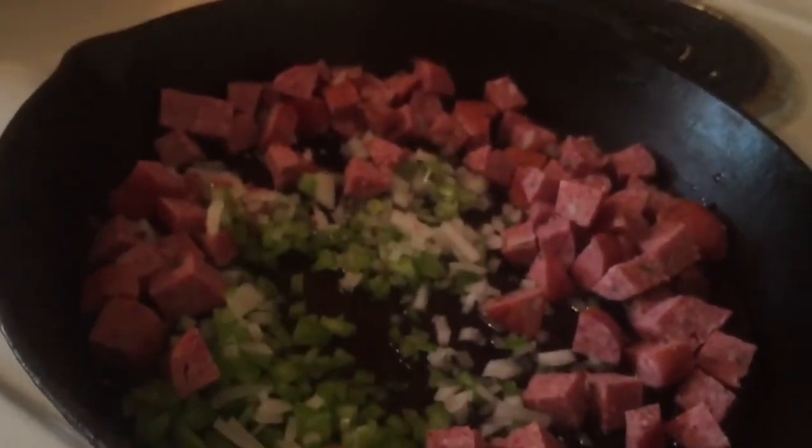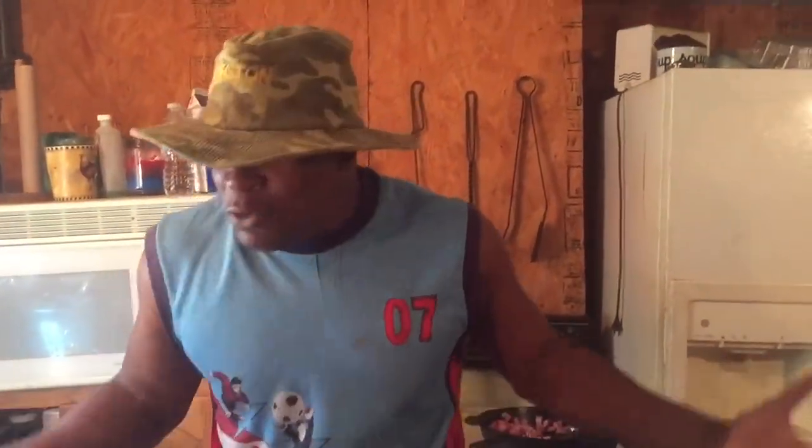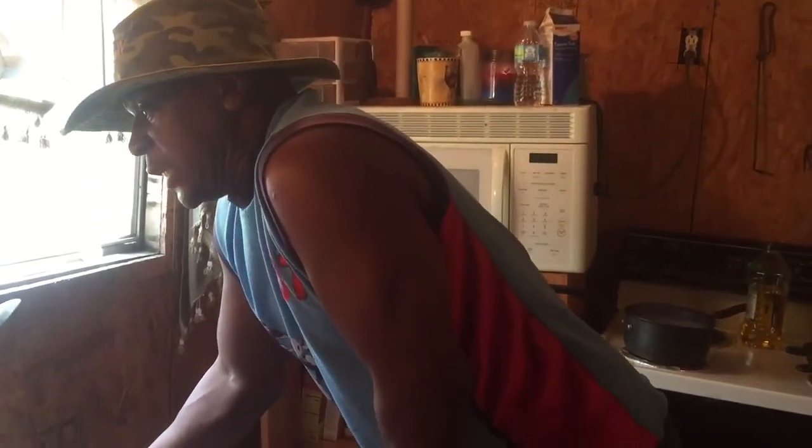Then you want to add your onions, bell pepper, and your sausage. Now you want to add your crawfish. We're gonna sauté these a little bit, get them all sautéed up, and that's what you're gonna call your pasta Armstrong.